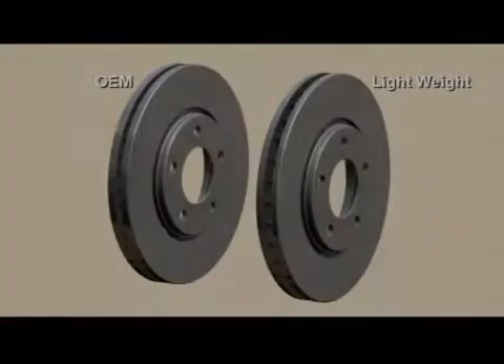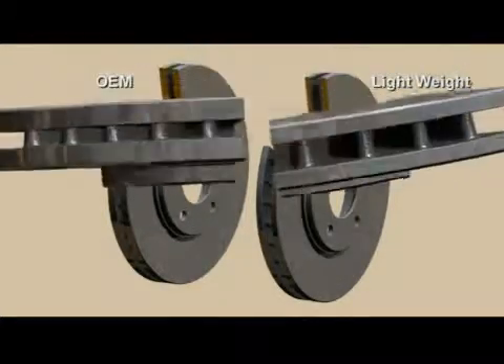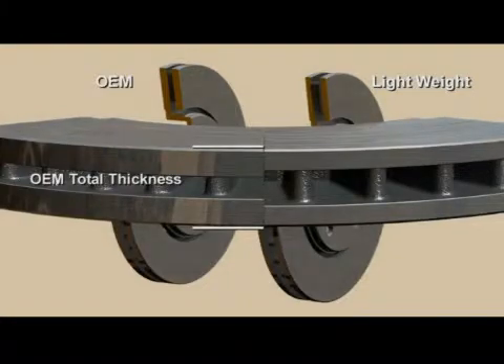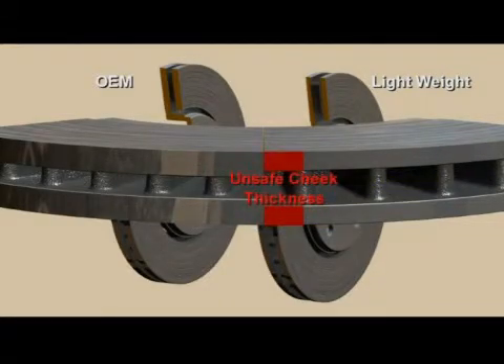Animation number four shows the physical differences in the original equipment design rotor versus a lightweight rotor. You can see that the mass or weight has been compromised with the missing steel. The air gap, vane configuration, and cooling efficiency of the brake rotor deviate from the OE design and cannot provide the proper margin of safety the engineer designed in. These design changes need to be validated through extensive testing to an industry standard such as SAE J2928, which is a draft procedure for thermal fatigue.